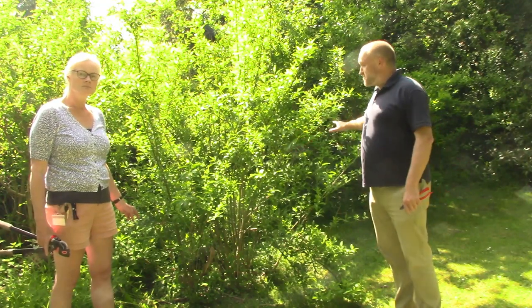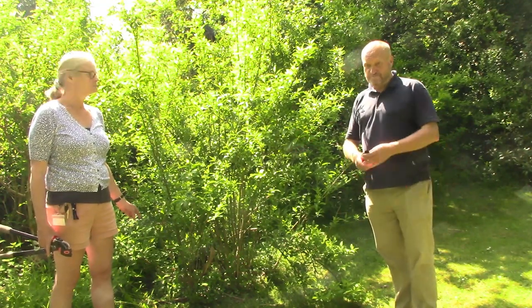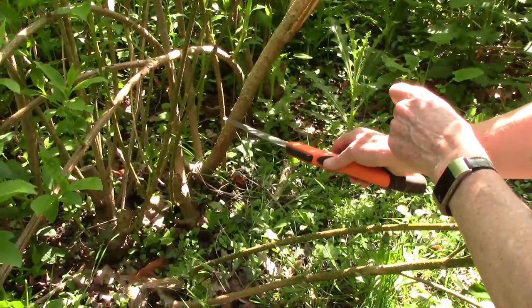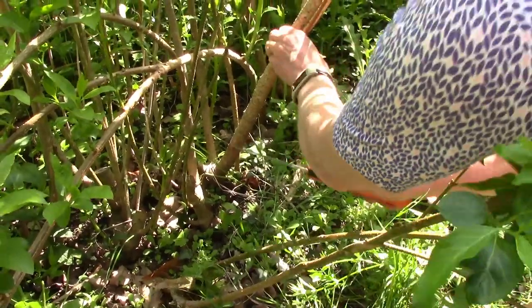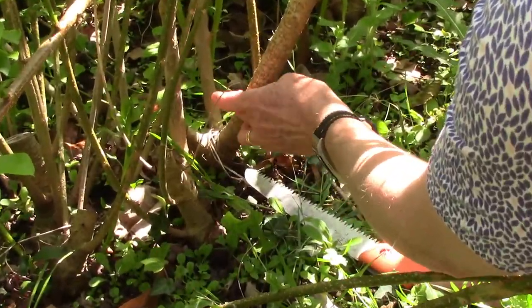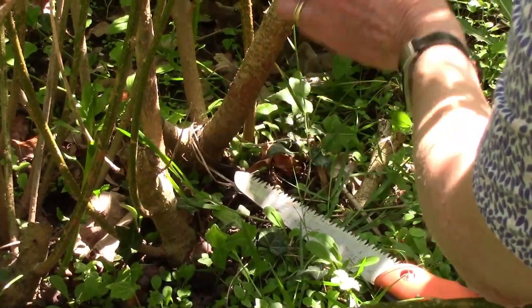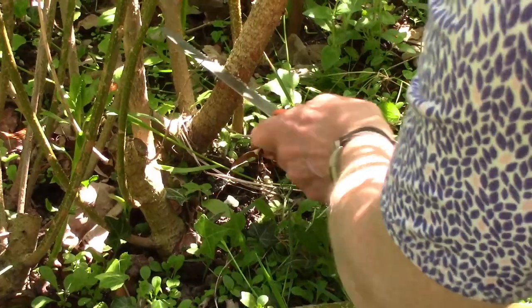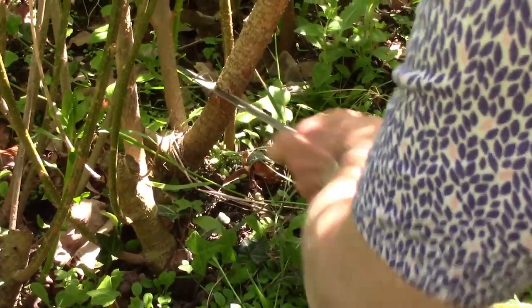So you can see how this looks before and after. The first piece of material we're going to take out is this older stem, possibly two to three years old. You don't really have to look for a bud, but just assume where they might be because none are really very clear. So using your pruning saw, cut straight through.